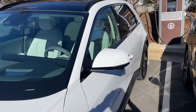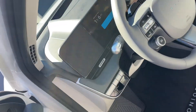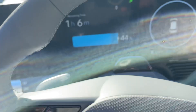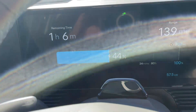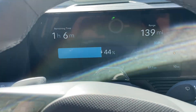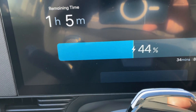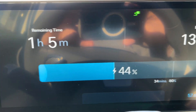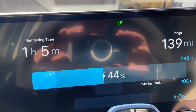I want to show you inside — it's absolutely charging at level 3. Right now we're looking at it: one hour, six minutes. I do like the new display and the software on this new 2025 IONIQ — it's actually better. You can see one hour, five minutes. It's at 44% and it is charging.